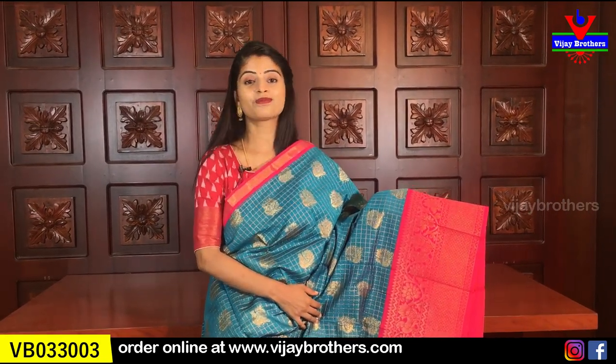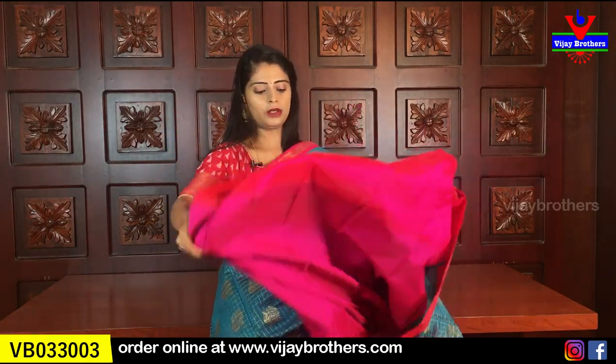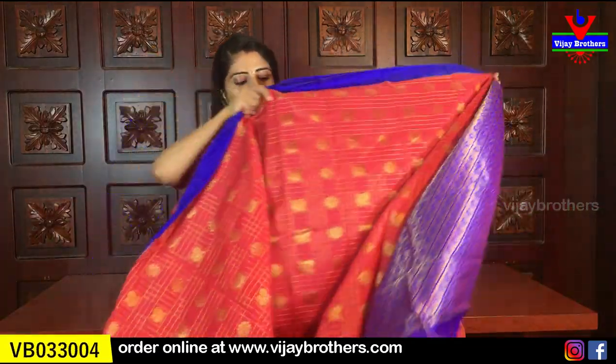Next color is blue with pink color combination - a nice shade of blue, copper sulfide blue with pink combination. Everything else is the same - contrast pallu and contrast blouse, same price ₹2,090. These sarees have already been uploaded on our website, so you can easily purchase them.